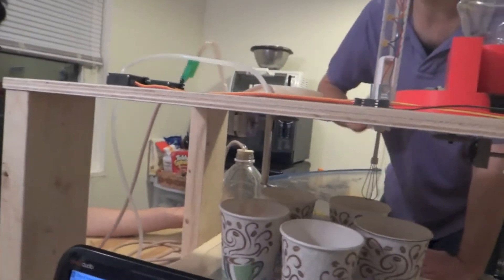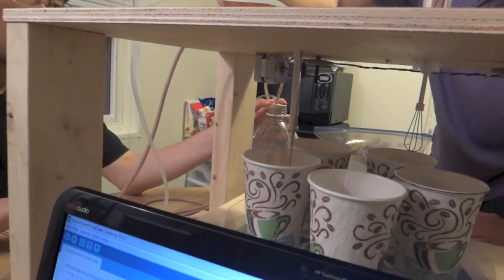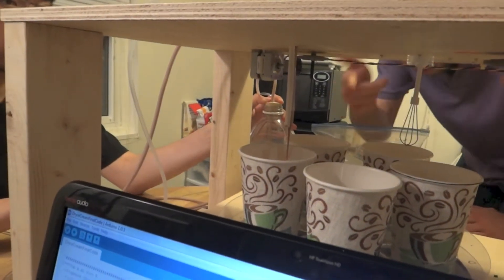The servo activates the wires on the pump, the tubing is uncrimped, and chocolate can flow into there.